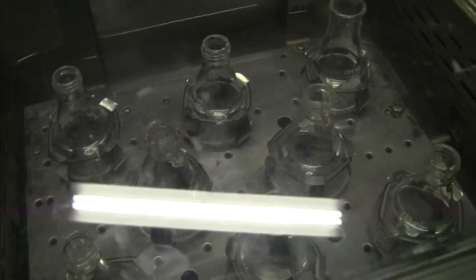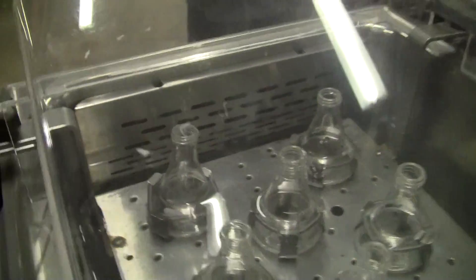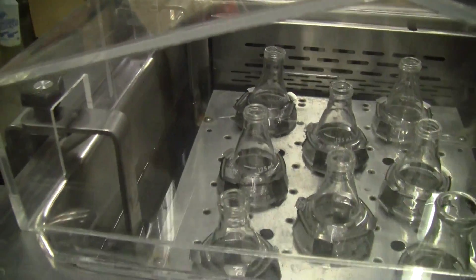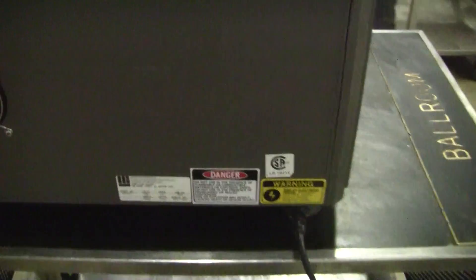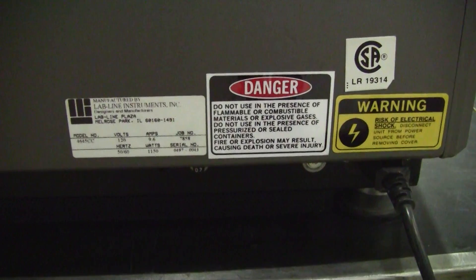Look at the inside. The rear of the unit. The model number is 465 CC.